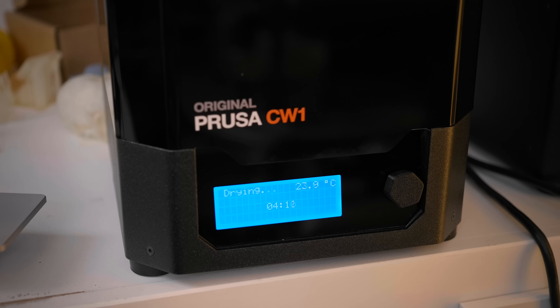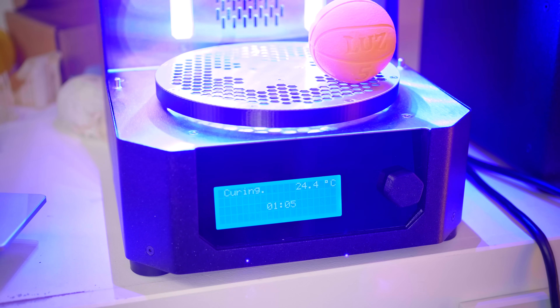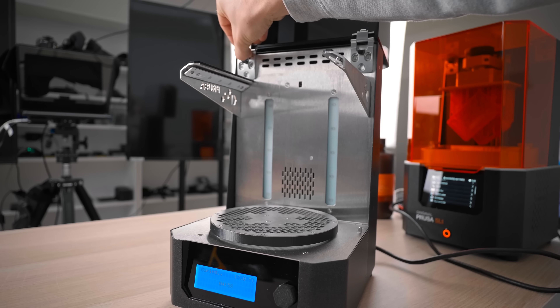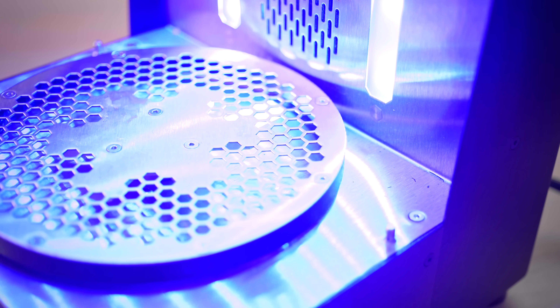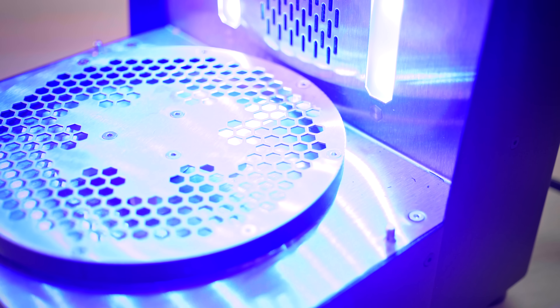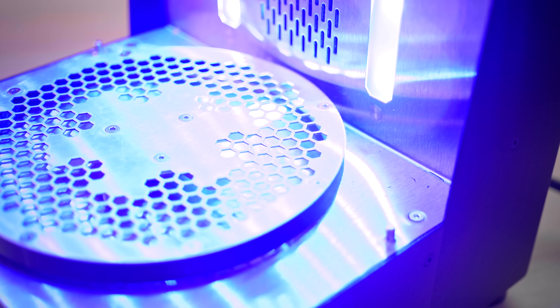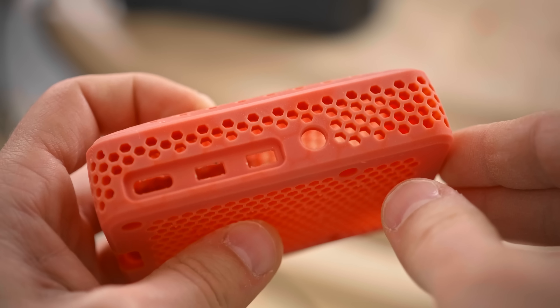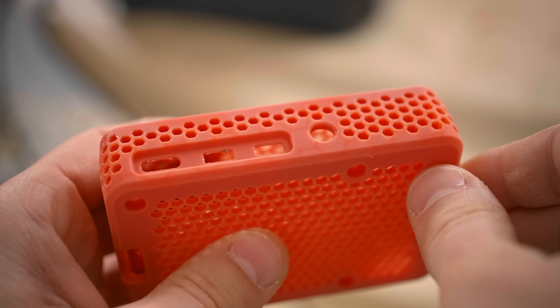After drying, after a set amount of time at the drying temperature, the CW1 will switch over to the UV LEDs, which are nicely and evenly spaced out all around — there are some in the back, some in the arms up top — and the part rotates the entire time while it's curing. There are even LEDs in the base plate so that it can cure from below, but that does tend to leave an imprint from the hex pattern on your parts. In any case, the parts were always well cured once the cycle had finished.